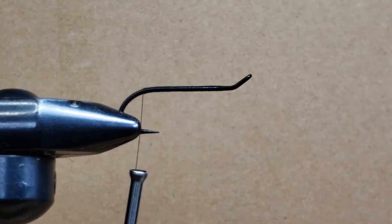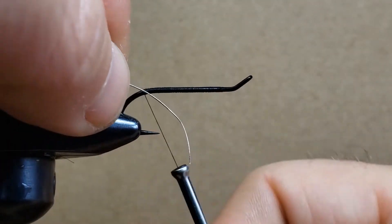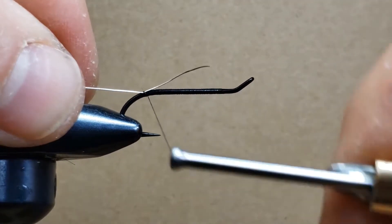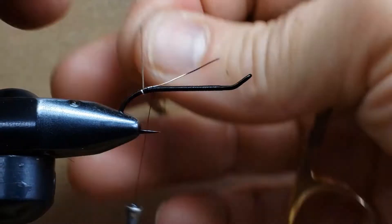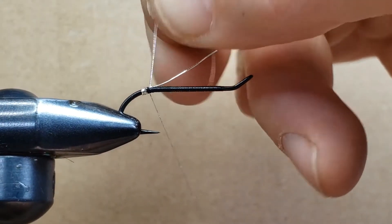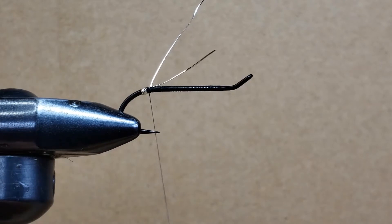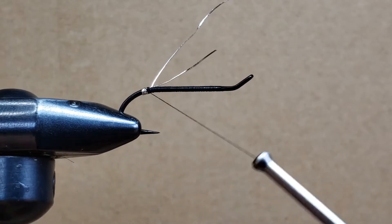Now we're going to use a piece of extra-small tinsel — it's a material that forms a silver wrap in the middle to create the tag. I'm positioning it and doing two turns at very low pressure, then applying more pressure. I'll make three laps of that material: one, two, three. When applying pressure, never do it at 45 degrees or you'll break the thread — always pull in the axis of the thread.